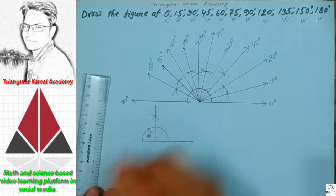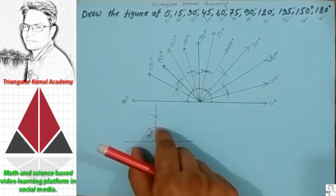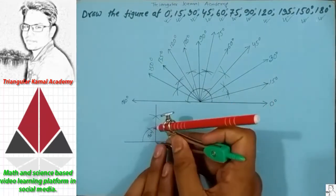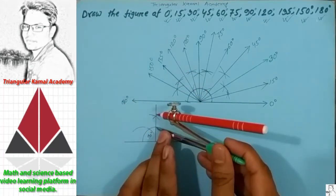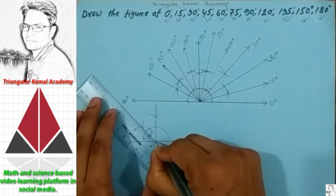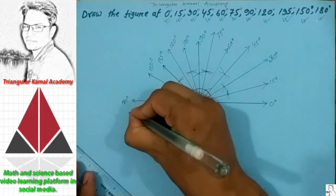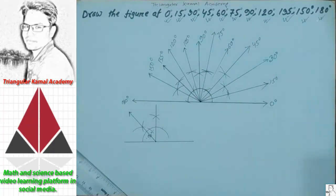If someone asks to draw 45 degree, you first have to draw the 90 degree, then bisect this angle. The bisect of 90 degree is 45 degree — so this one is 45 and this one is another 45.